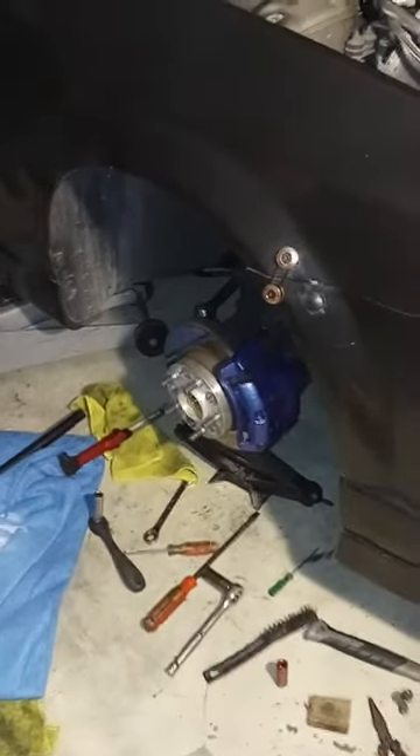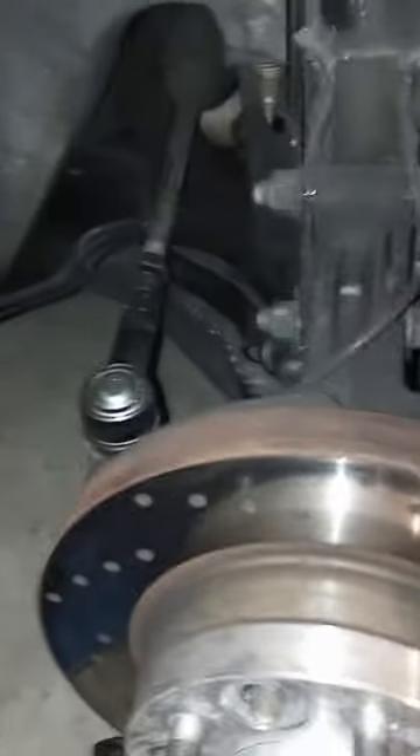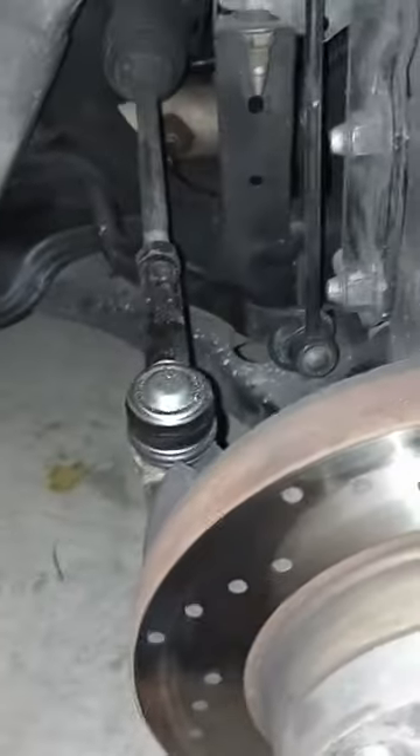What's up everybody, welcome back. We're here working on the Mazda Protégé again. We're replacing the lower control arms, and I had a little bit of trouble with the first one, so I just wanted to share my process in removing this with the second one.